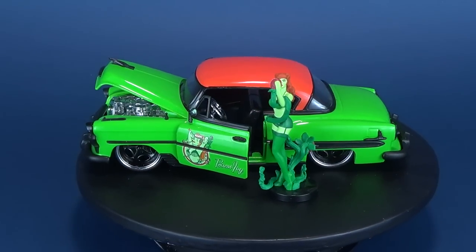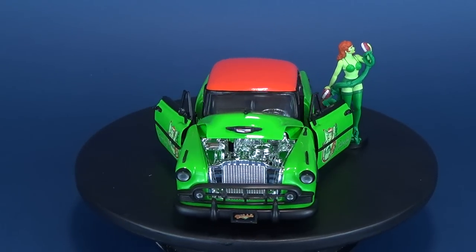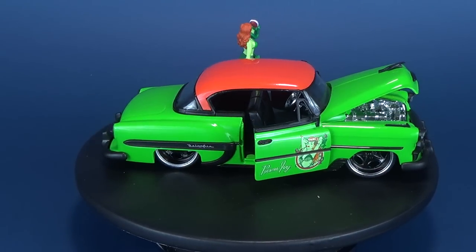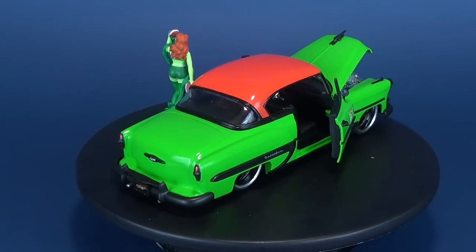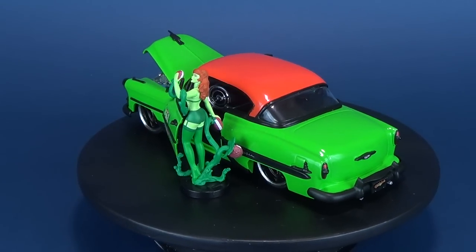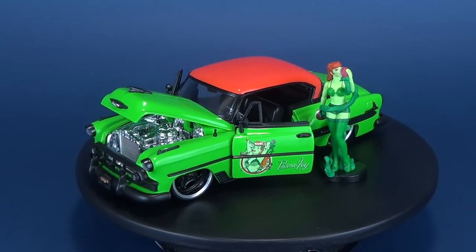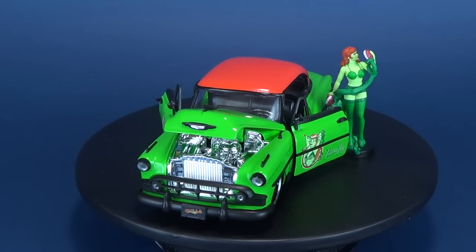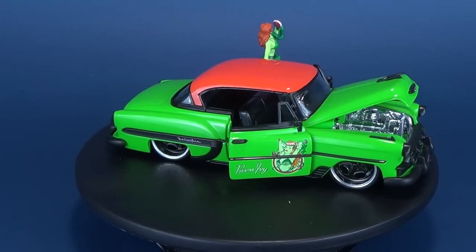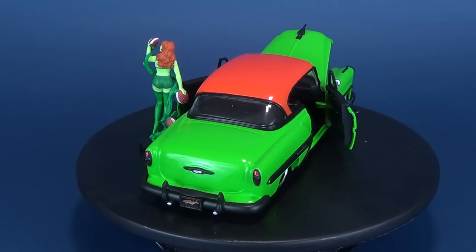To check out more from Jada Toys, you can swing on over to their website at www.jadatoysinc.com. Today we were continuing our looks at the DC Bombshells lineup from Jada Toys — this was the Poison Ivy and 1953 Chevy Bel Air, a nice looking car. If you want to go back and have a look at some of my other Jada Toys reviews, there's a playlist called Jada Toys. Make sure you hit that little subscribe button down below so you never miss a beat when new videos come to this channel. Thanks for watching, and I'll see you next time.